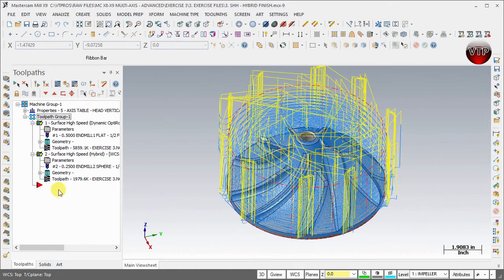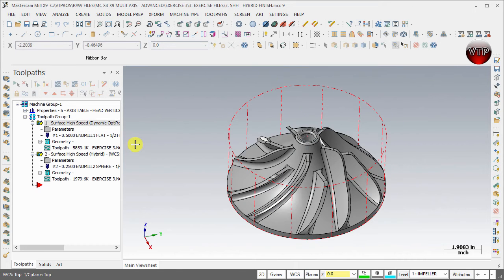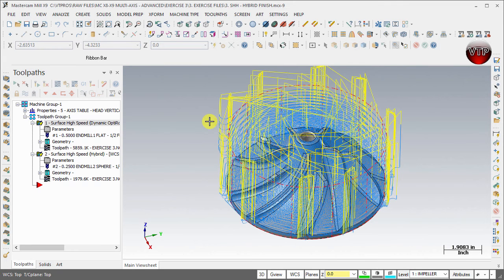It didn't work for me the first time, so let me try that again. Make sure you have one, two — hold Shift, select both of them, and hit T to make the toolpath disappear. To make them appear again, just do the same thing: hold Shift and hit T again.